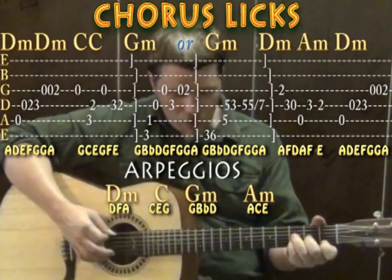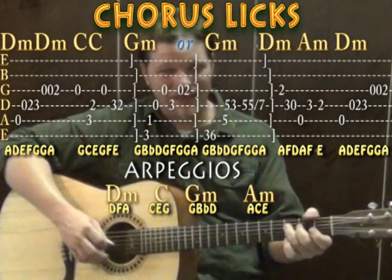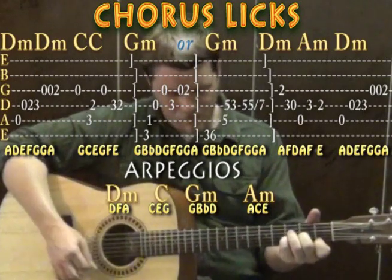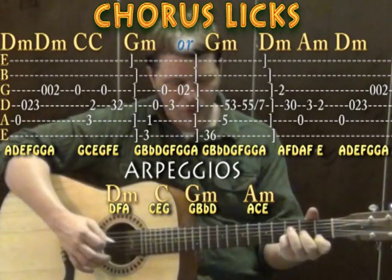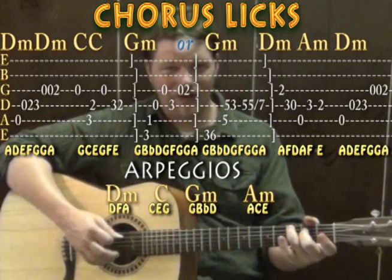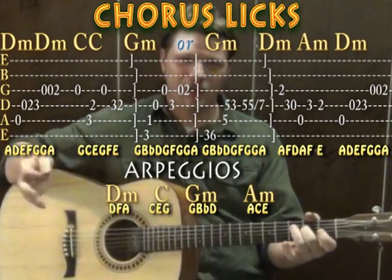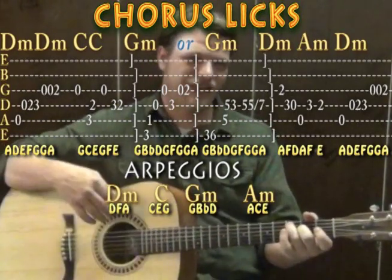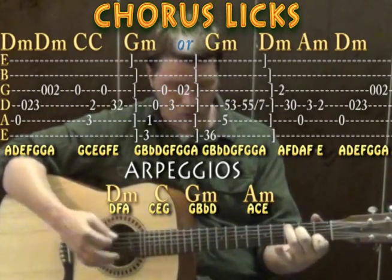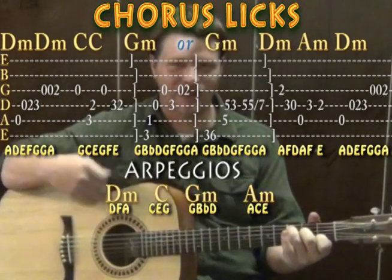There are cool licks through the chorus too. Starting with open A, open D, second on the D, third fret on the D, open G, open G, second fret on the G — that's the D minor lick. Then for the C chord: open G, third fret on the A, second fret on the D, open G, third fret on the D, second fret on the D. C chords are made of C's, E's, and G's — you're playing G, C, E, G, F, E around that chord.